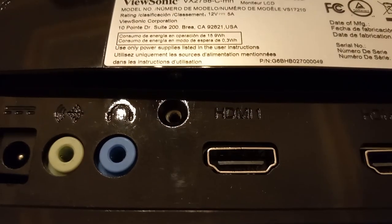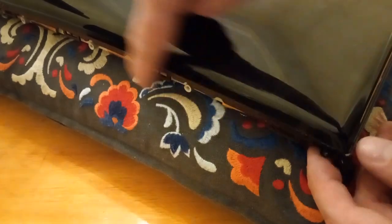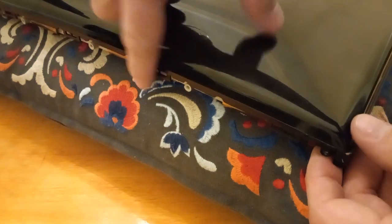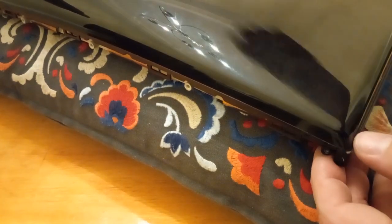The first screw to remove is in the back, usually around the input ports. This is the bottom edge we just pulled the plastic strip away from. You'll notice it's loose and there are no snaps, so we only have three sides to unsnap.